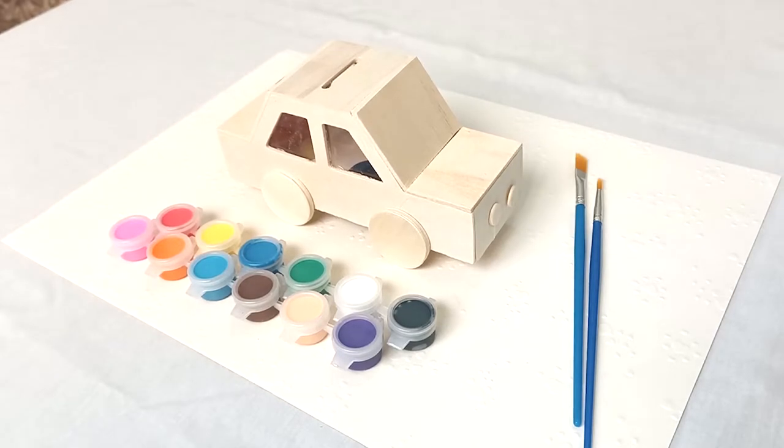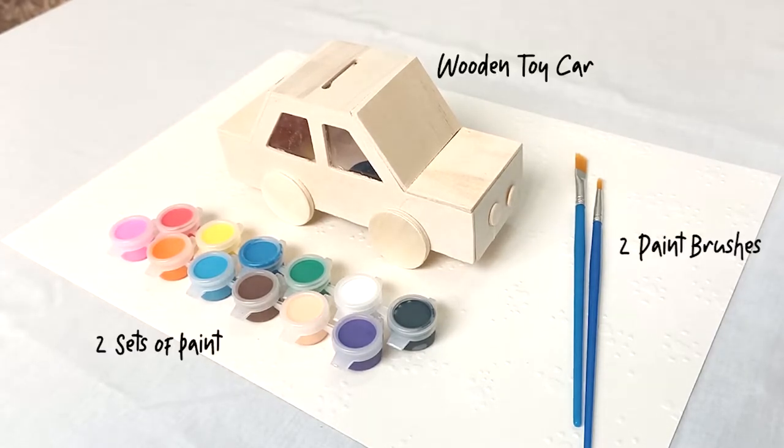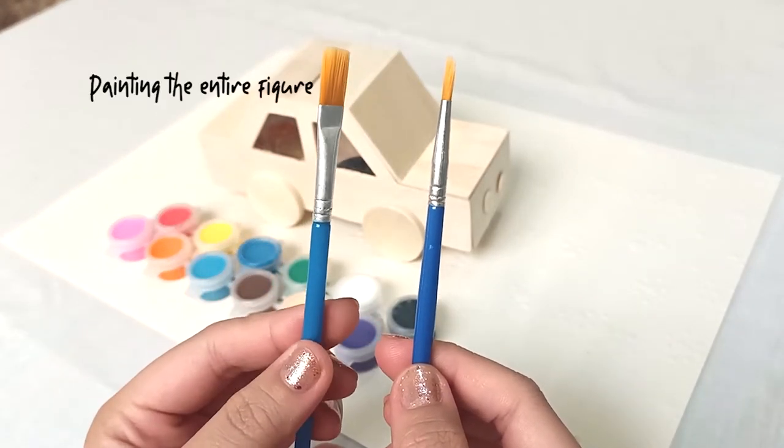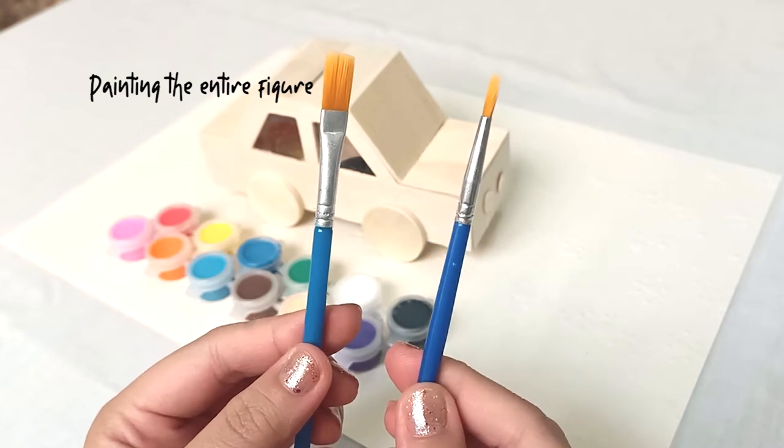Here we have a wooden toy car, two sets of paints, and two paint brushes. We'll be using these two paint brushes — this one for painting most of the car and this one for details.